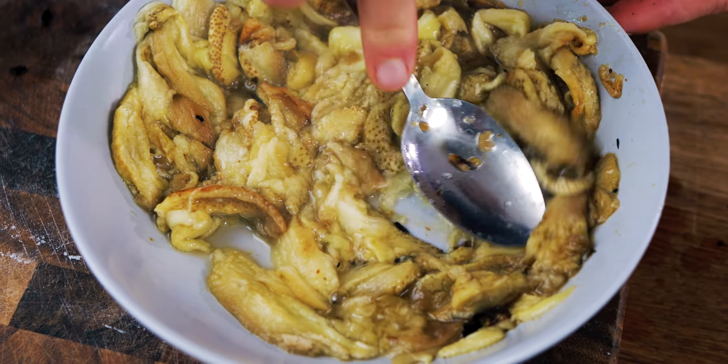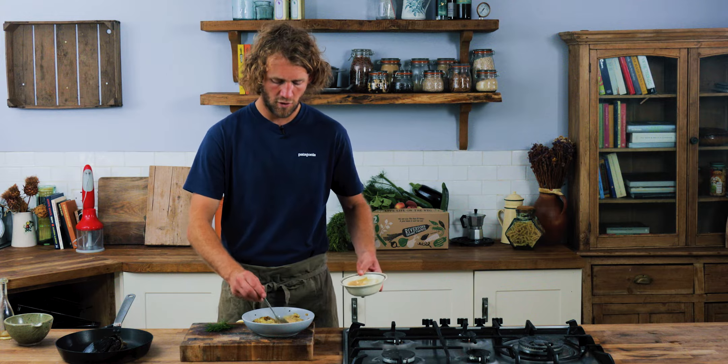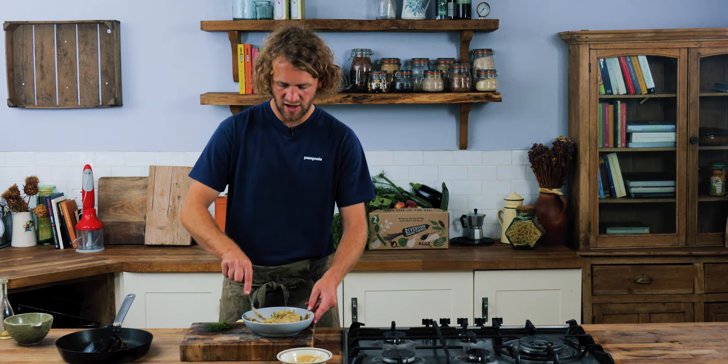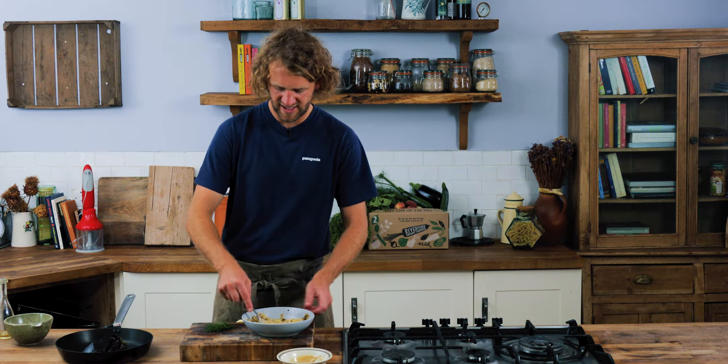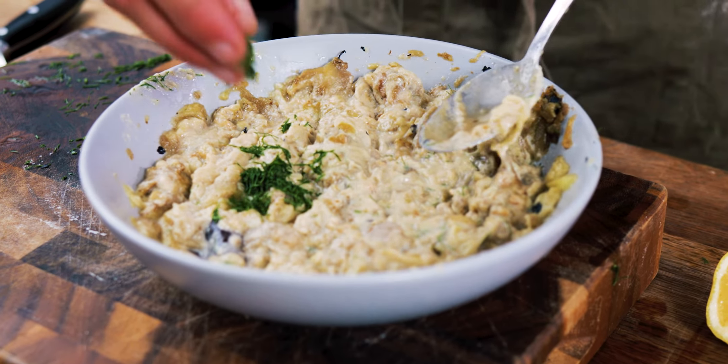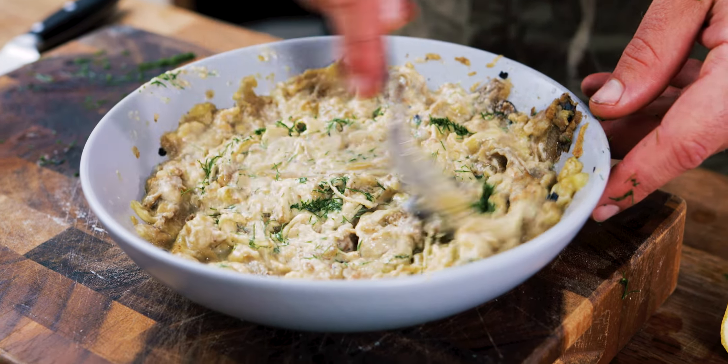Once you've given it a little squish with a spoon, stir through a good spoonful of tahini — that will give it a creamy, almost bitter, earthy taste. Once that's nicely mixed in, squeeze about half a lemon. You can use any herbs — coriander, parsley. We're going to use some fennel tops because we've got some. Chop them up nice and small and mix them through.